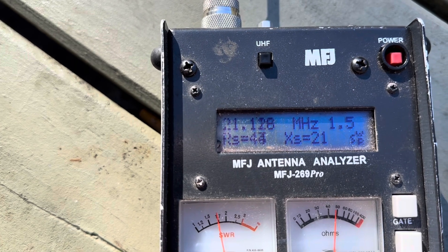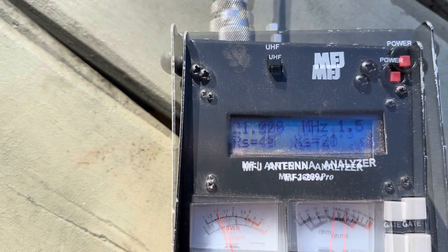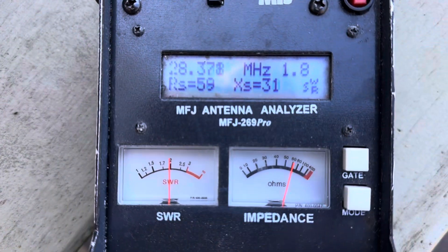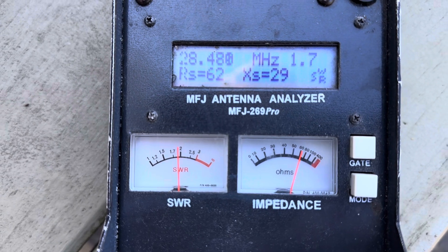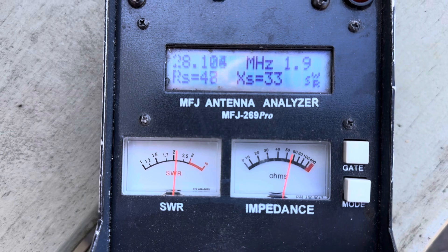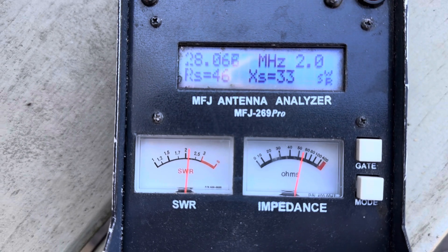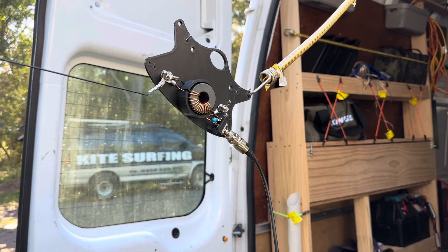On 15 meters the low end is 1:1.6 and the high end 1:1.5. On 10 meters, mid-band we're looking at about 1:1.7, and right down to the CW/FT8 section we're at 1:2.